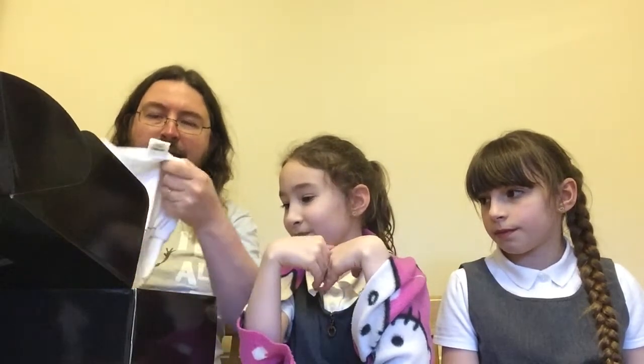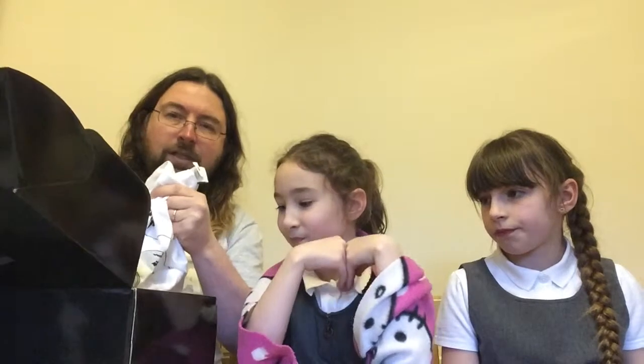Right, let's open it and find out what's inside. First thing, as usual, is a t-shirt.